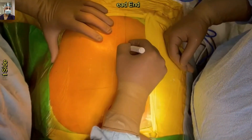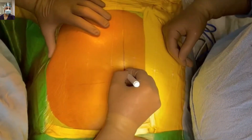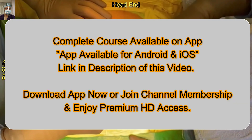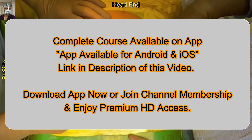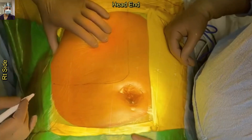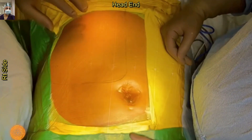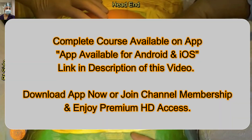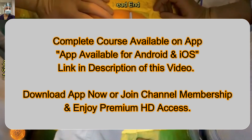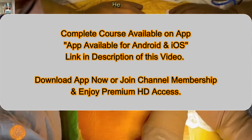The patient is already under general anesthesia in the supine position. For this choledochal cyst excision, we usually keep a small bolster beneath the right costal margin to elevate the liver. After placing the Ioban drape, we are now marking the midline incision. This will be the right-sided modified Makuchi incision. For a better understanding of the theoretical background, please watch our 'Tricks of Trade in GI Surgery' series.